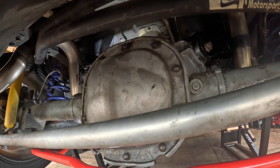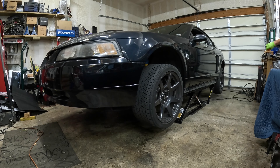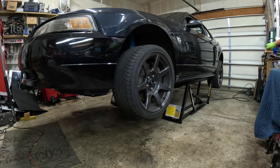The car most definitely needed upper control arms, but that was not the problem causing the instability in the rear axle on acceleration. So up we go again — we've got to take a look at that rear end one more time. It didn't take a whole lot of looking and I think I found the problem. Follow me underneath the vehicle and I'll show you what's going on.